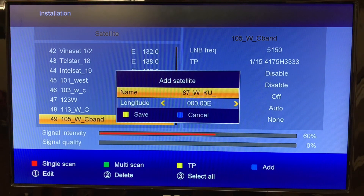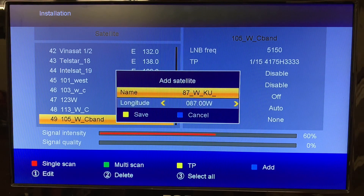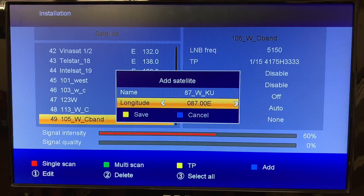We have to enter the longitude of the satellite. Use the down arrow to move to longitude and use the number buttons on the remote to enter 0, 8, 7. Then to cycle to east or west, move up and then back down and hit the side arrow to change east or west — so up, back down, west — and then hit the yellow button to save.